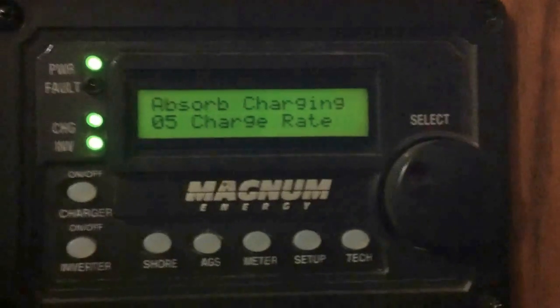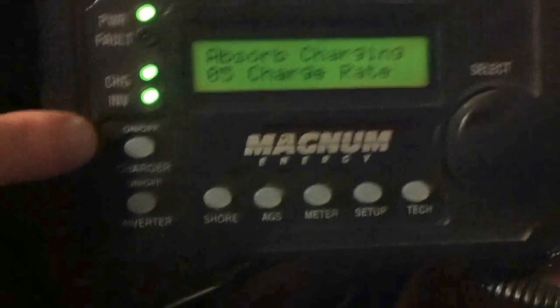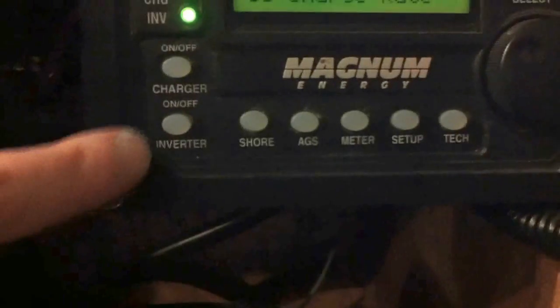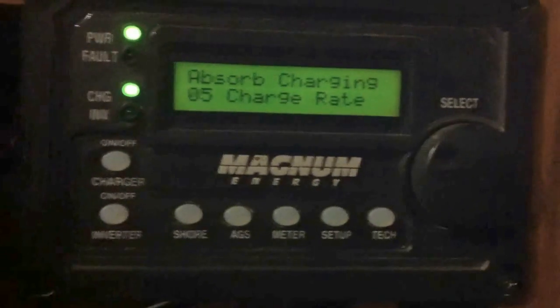One thing I have a couple of issues with as far as troubleshooting goes: you can see we've got two different buttons here. Here's the on-off for the charger, and here's the on-off for the inverter. The inverter's in the on position — just going to turn that off.